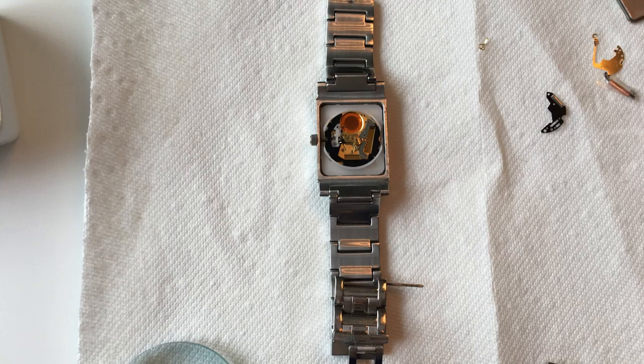One issue I noticed was that the metal strap was always collapsing in on the mechanics, and that may have been what broke the coil in the first place. Going forward I'll be careful about that. What I did was remove a link from the strap so I could open it up and not be fighting with it during this delicate operation.